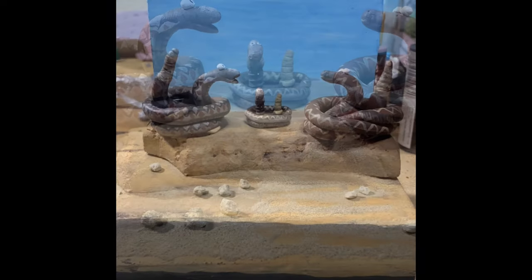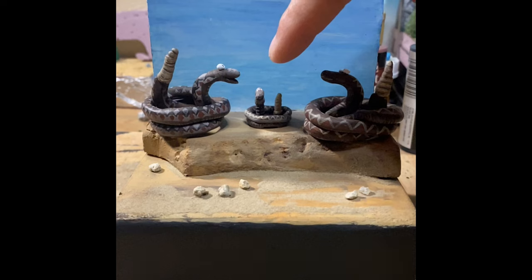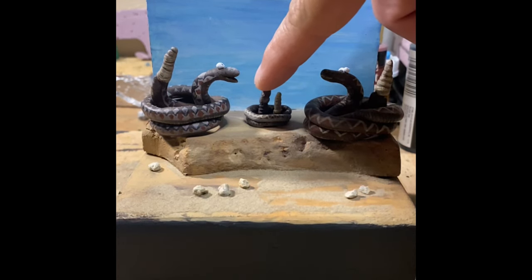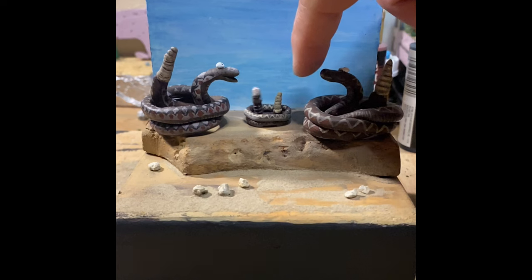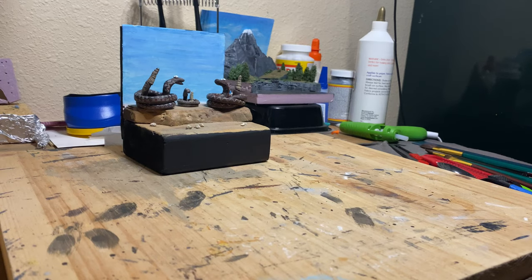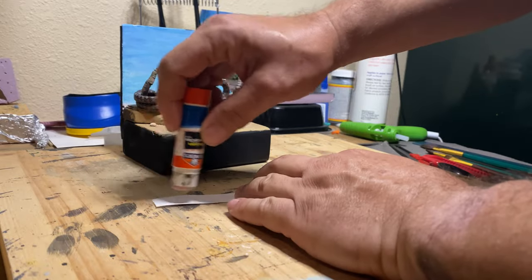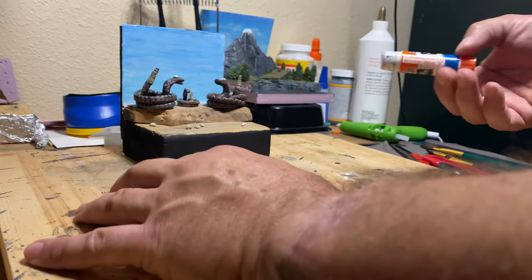If you know Farside, you know the humor. While I glue this piece of paper on with the saying that goes with the cartoon, I'd like to thank everybody for watching the video, and I'll see you in the next video.